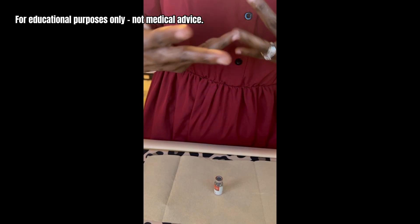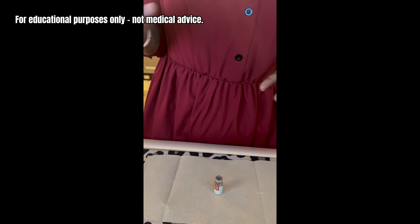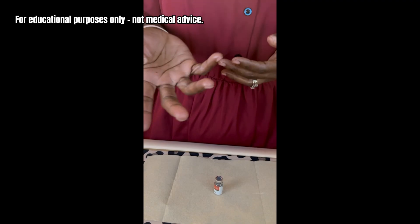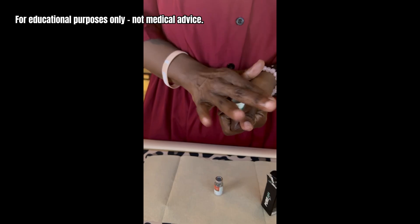I take cagrelintide on Saturday just to help with any food noise, because it's been shown that for some people you may not have all of that food noise fully suppressed when you're on retatrutide.